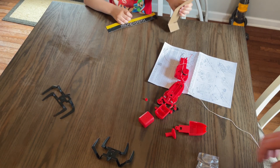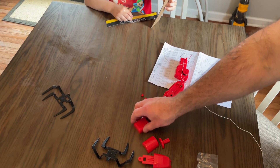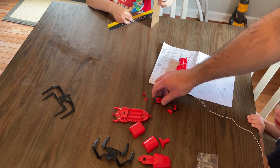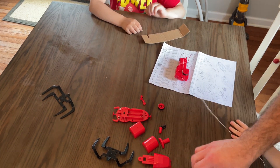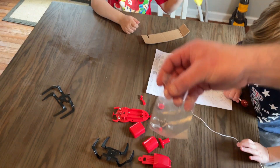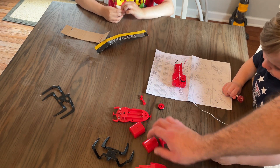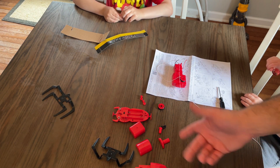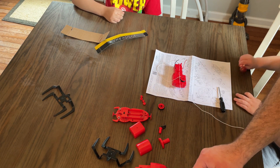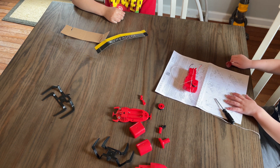One thing I would suggest if you're tackling this project is a good organized work area. There's quite a variety of parts and pieces — not as bad as some 4M kits we've tried — but a good key to success is to keep like parts with like parts. Keep your small pieces away from rolling off the table, away from Lego projects or anything like that. That's really going to help you out. Just keep everything organized and you should be good to go.